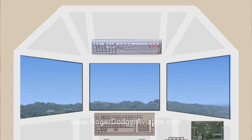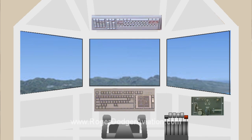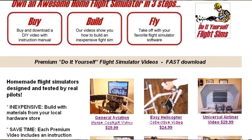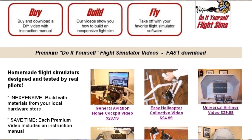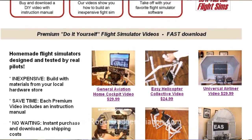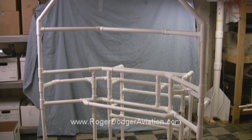The flight simulator will have three screens, airplane controls, dual throttle quadrants, switch panels, and other features. There's an important second part to this project: after I finish building the flight simulator, I will produce a DIY video and instruction manual so anybody anywhere can build the same thing.